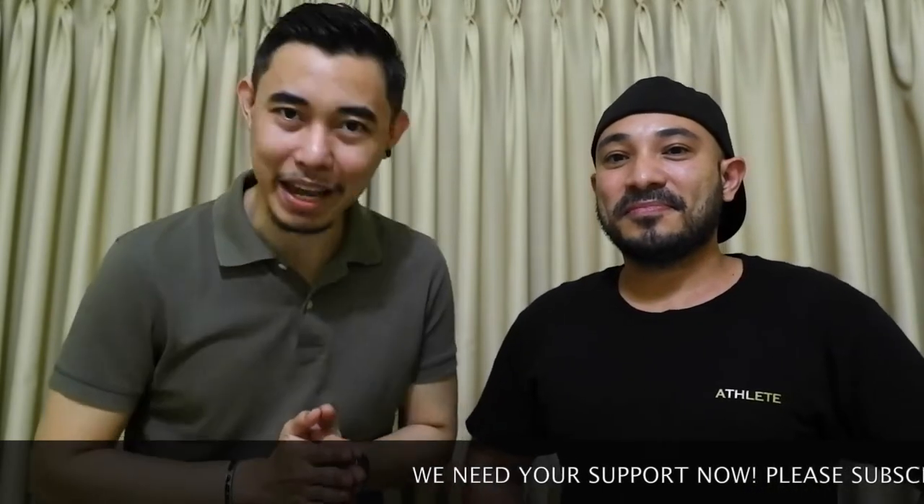Welcome back to my channel Silent Introvert. Here is your host Alex, and I'm with Army from the YouTube channel Amoy Piranha. In this episode we're gonna be reviewing something local — another local love — and this time it's gonna be from the designer house of Bench.